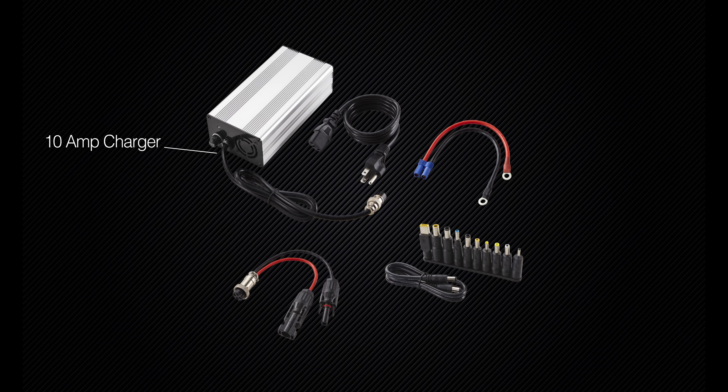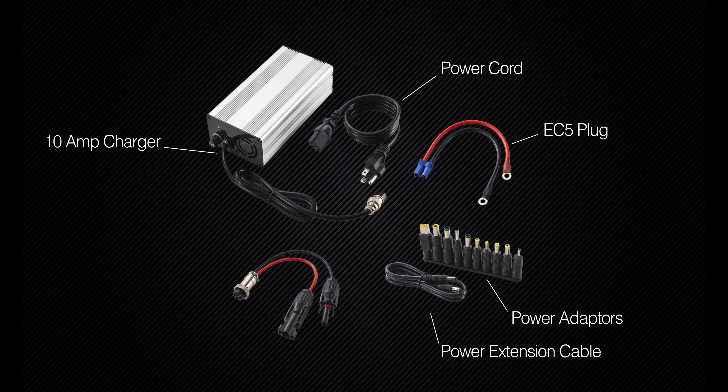The Outlaw comes with a 10-amp charger, power cord, EC5 plug, power adapters, power extension cable, and MC4 solar to DC charger adapter for attachment to a solar panel.